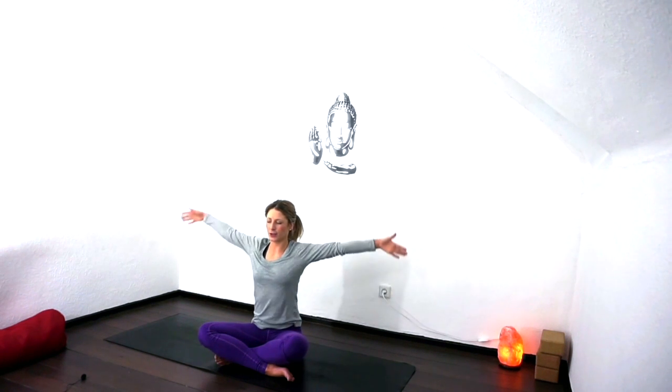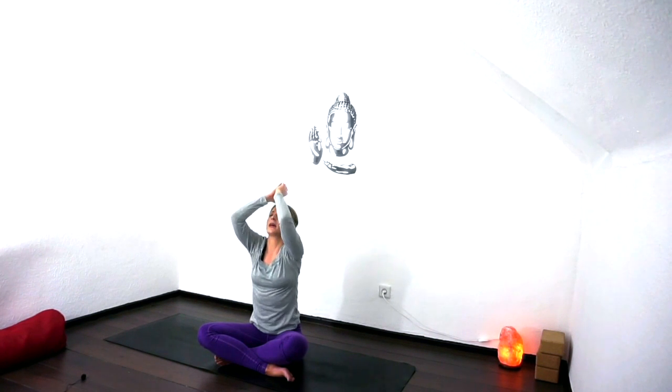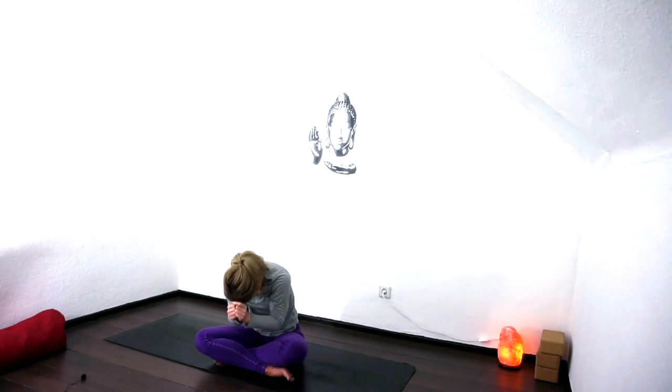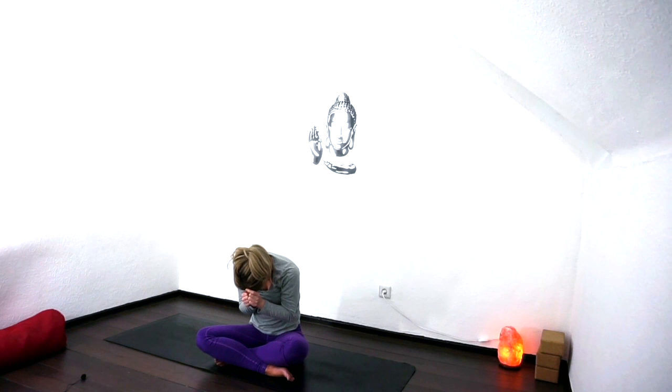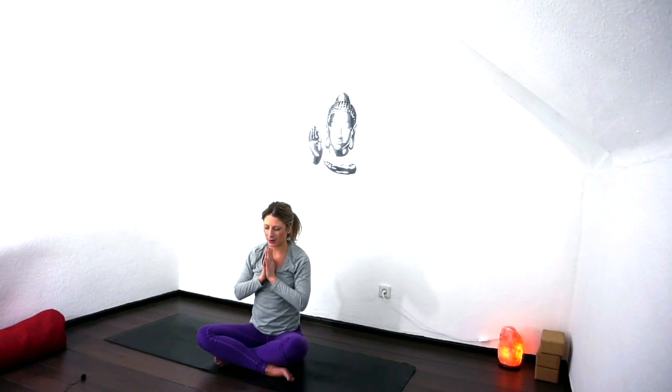As you inhale, reach the arms up, bring the shoulders up by the ears, and then as you exhale fold forward, let the shoulders droop. Inhaling, coming back, hands to heart center. Thank you for sharing your practice with me, for taking the time to work on that superman muscle. Namaste.